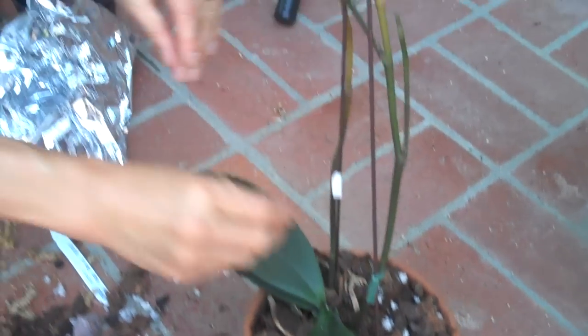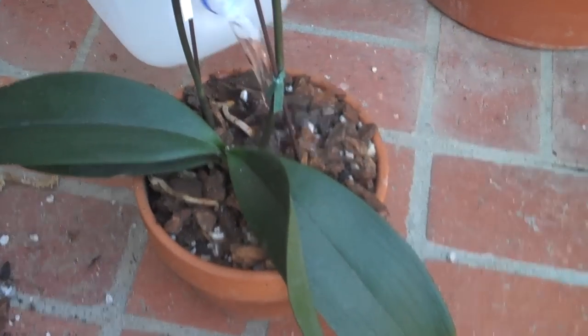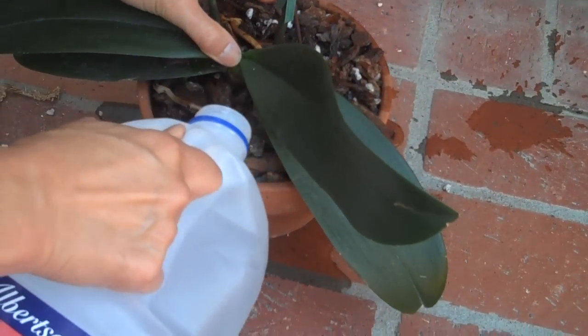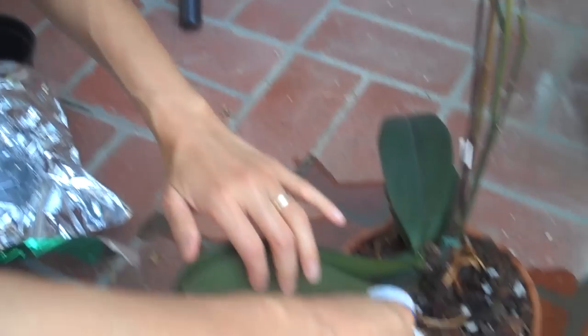Now I'm going to tell you a secret to keep your orchids happy and healthy. Don't use regular tap or hose water because it's filled with calcium, toxins, and chemicals that are really not good for the orchid. You want to use distilled water — it's very pure, like rainforest water. You can buy it at the market, usually around 79 cents per gallon, and a gallon lasts a long time because orchids really don't need that much water.